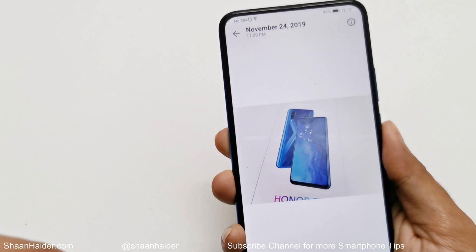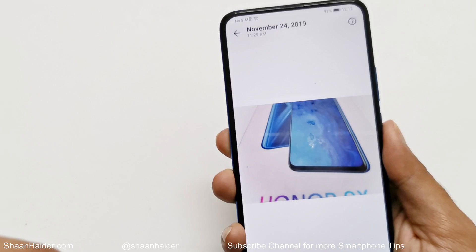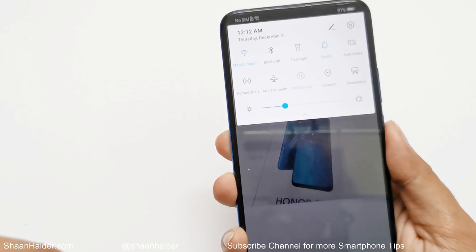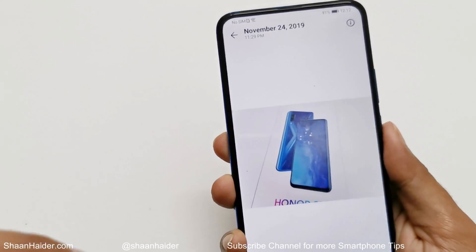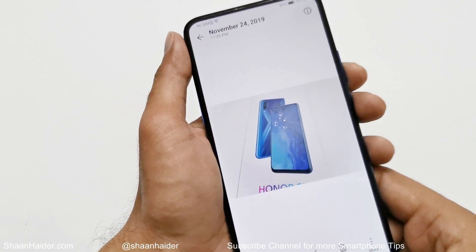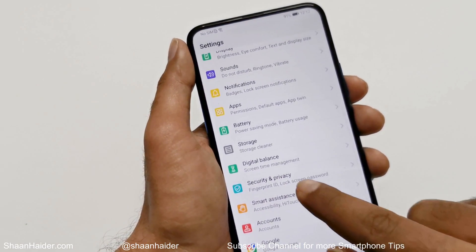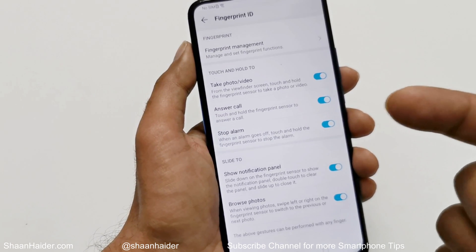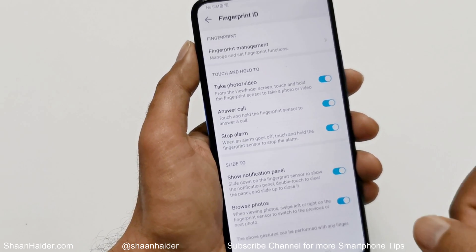This is another functionality of the fingerprint sensor on the Honor 9x. Swiping down brings the notification panel, and you can browse photos in the gallery using the fingerprint sensor as well. In total, you get five additional features and options you can use on your Honor 9x for better productivity using the fingerprint sensor.